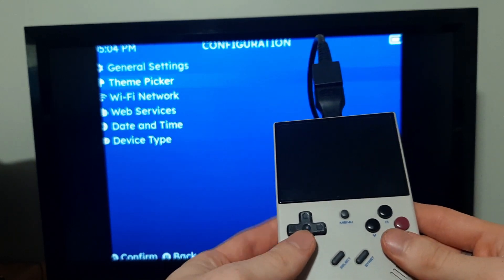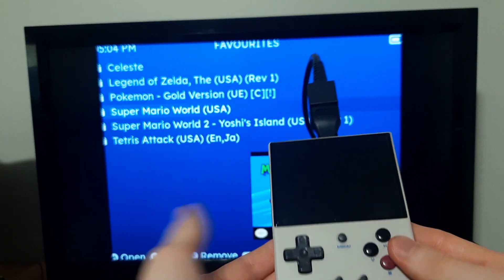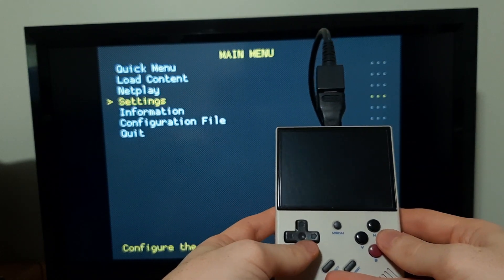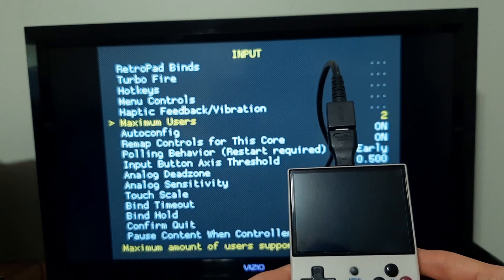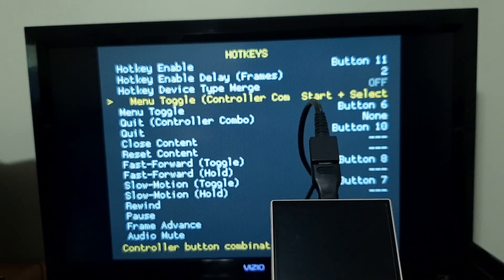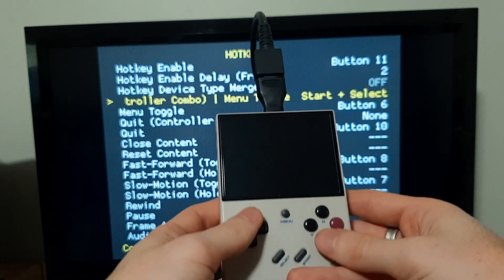It seems my cable is a little finicky, but just go back and go into a game — any game of your choice. I'm going to go to my favorites, Super Mario World. Now from within here, open up the RetroArch menu and go to Settings, then Input, and change Maximum Users to two. Once you've done that, go over to Hotkeys and go to Menu Toggle with Controller Combo. Set this to something you'll remember — I have Start and Select, or if you prefer L1, R1, Start and Select. I just think Start and Select is pretty simple.